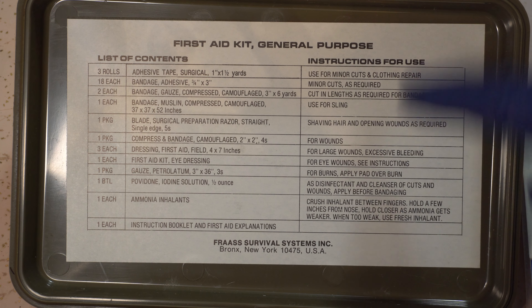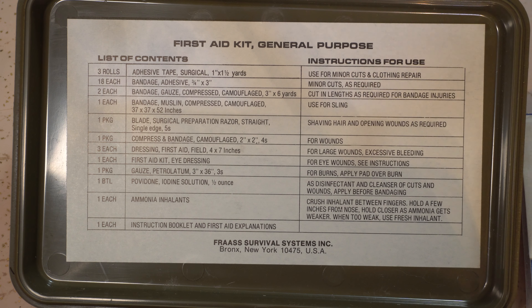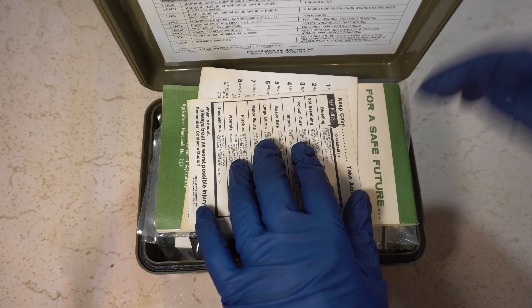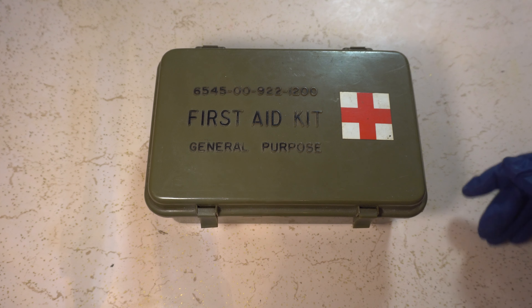Ammonia inhalants. Alcohol 35%, ammonia 15%, for inhalation only to prevent or treat fainting. Crush inhalant between fingers, hold to two nostrils. When too weak, use another inhalant. Do not use if face is flushed. They're kind of falling apart — I doubt it would work and I'm not going to try it.